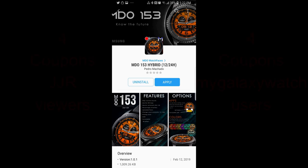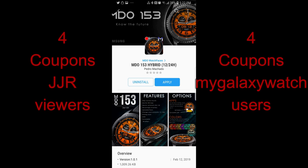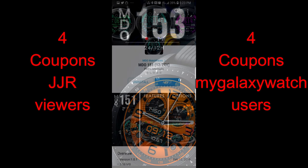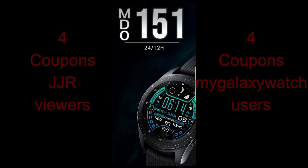Hey guys, welcome back to the show. I hope you've been enjoying your weekend and you're ready to enter another giveaway contest for a chance to win a free coupon for one of the faces I'm going to be reviewing today. I'm going to be giving away a total of eight coupons, with four going to lucky viewers here and another four to users on the Watch Face Community website. If you haven't signed up there yet, I've left the direct link in the video description.